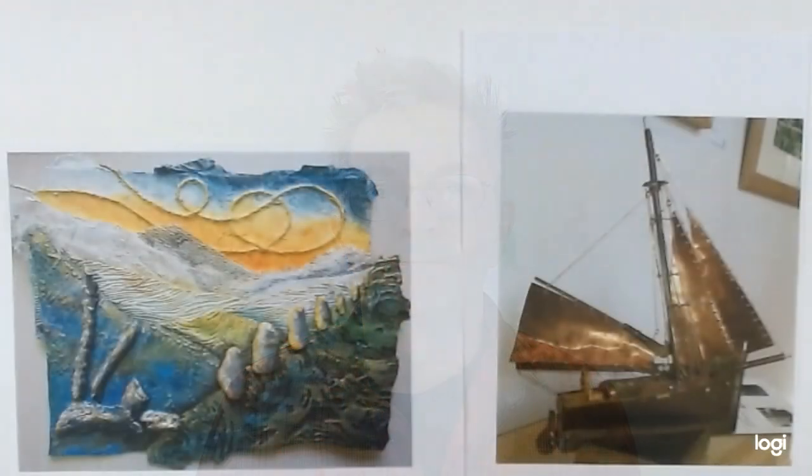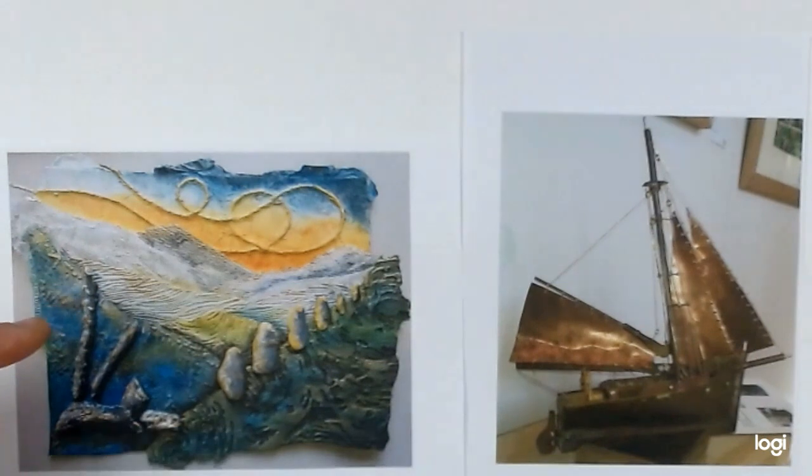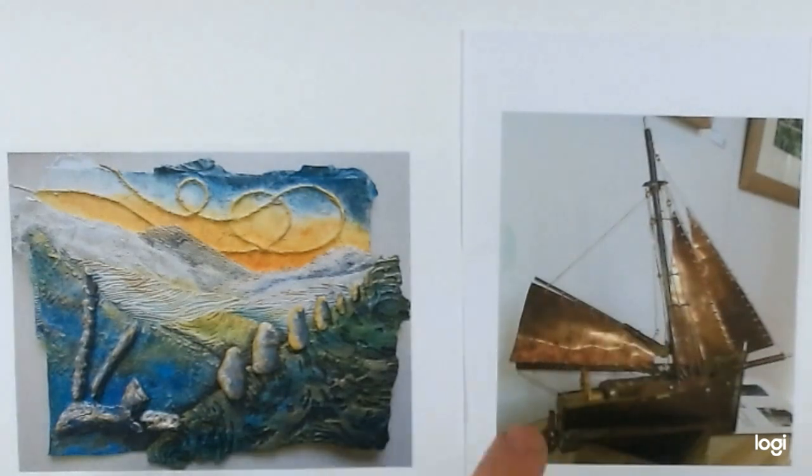Hello and welcome to this new course exploring assemblage. Assemblage covers a very wide variety of artwork. Here are two contrasting examples: this beautiful coloured landscape by Penny from my Plymouth class, and this intricate, very carefully constructed boat made by Ian from my sculpture class.